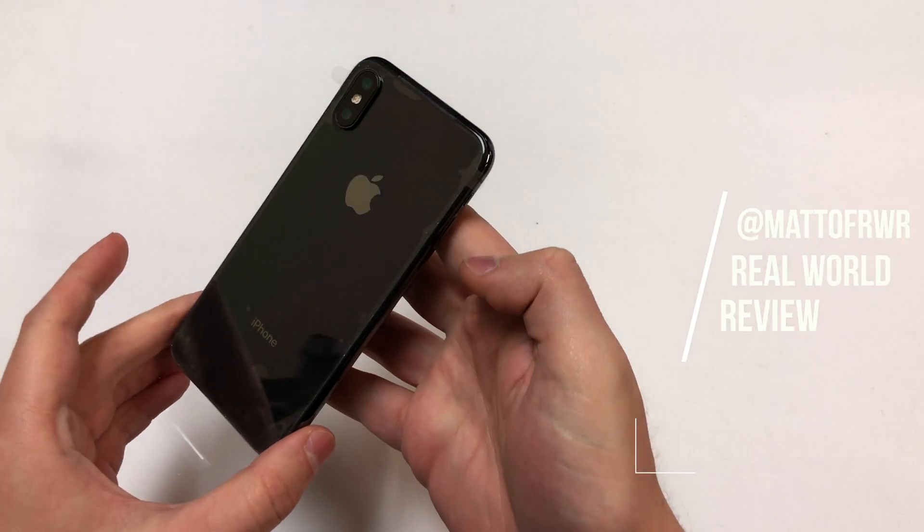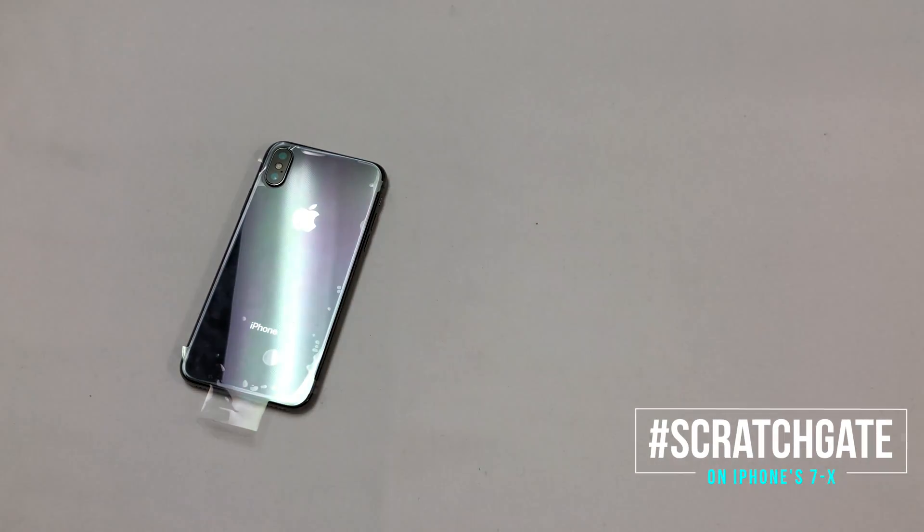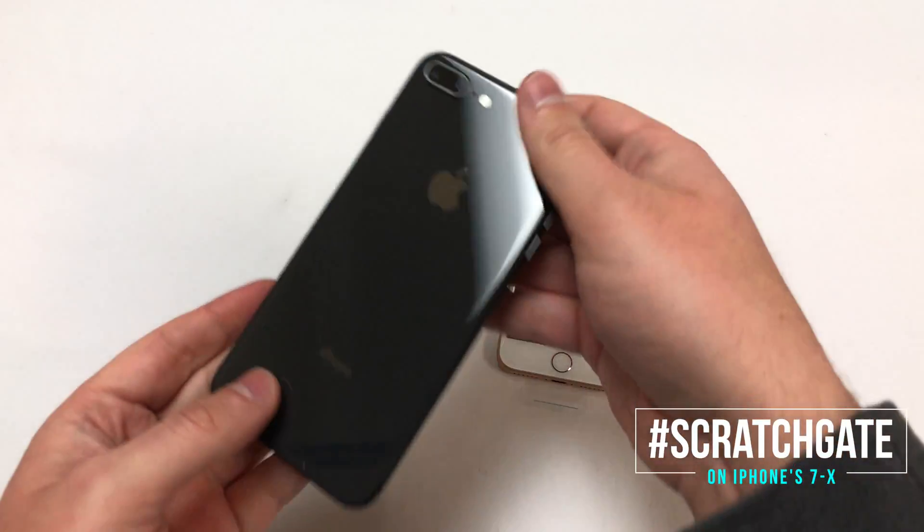Hello everybody, this is Matt from Real World Review, and today I want to talk about a major defect with the latest iPhones. This happens with the iPhone X, iPhone 8, and even the iPhone 8 Plus.